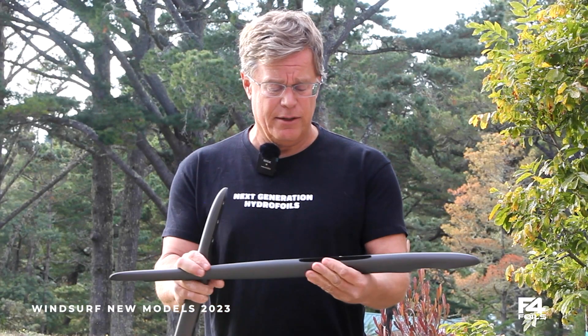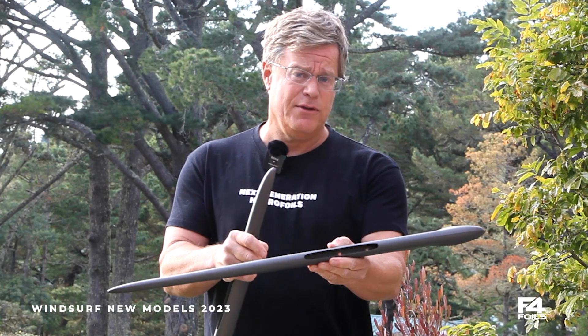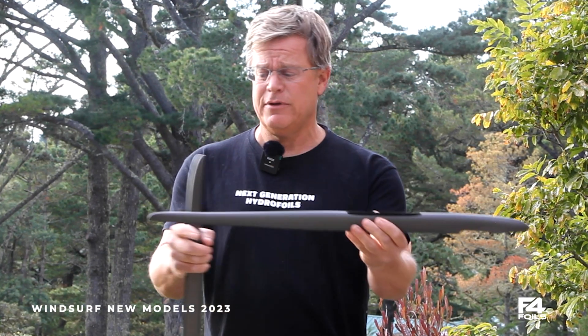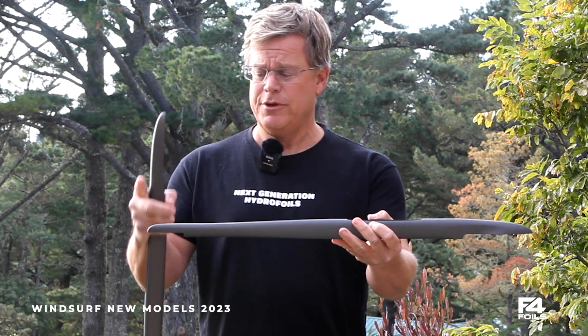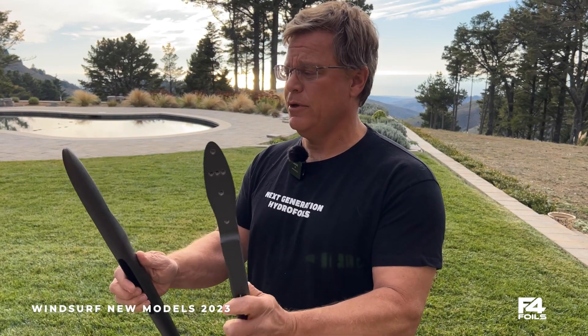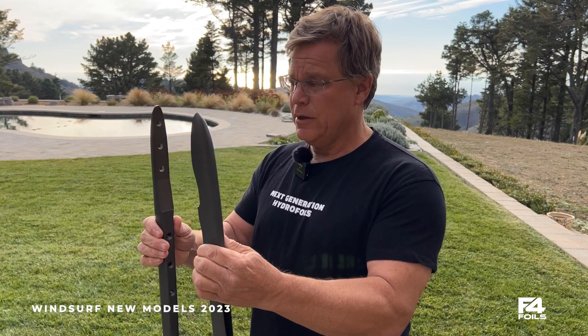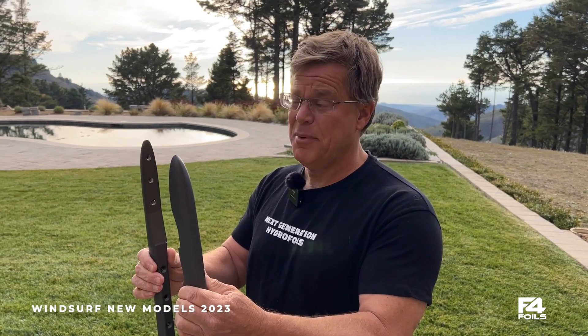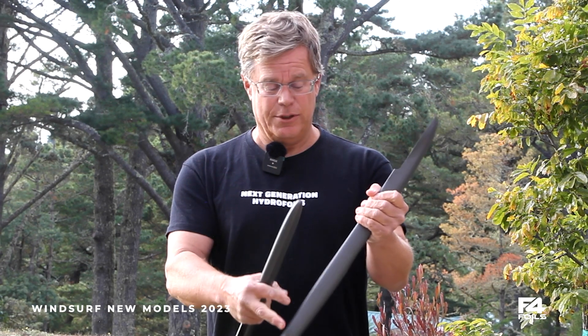You'll see that the fuselages are marked with the size inside — so this is a 765. That is the distance from the trailing edge to the leading edge of the plane. Likewise, this one here is a 730, so that gives you an idea of the fuselage length and the wing spacing, which will help you decide what kind of stability you're going to get out of the plane itself.